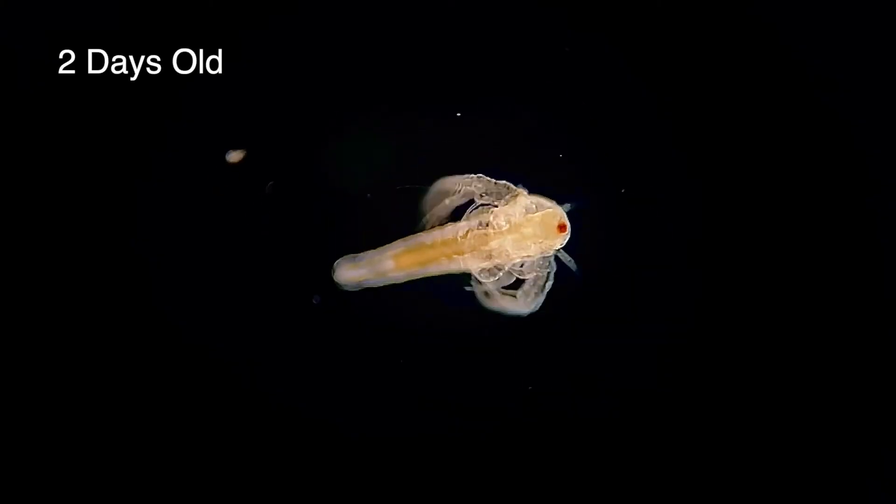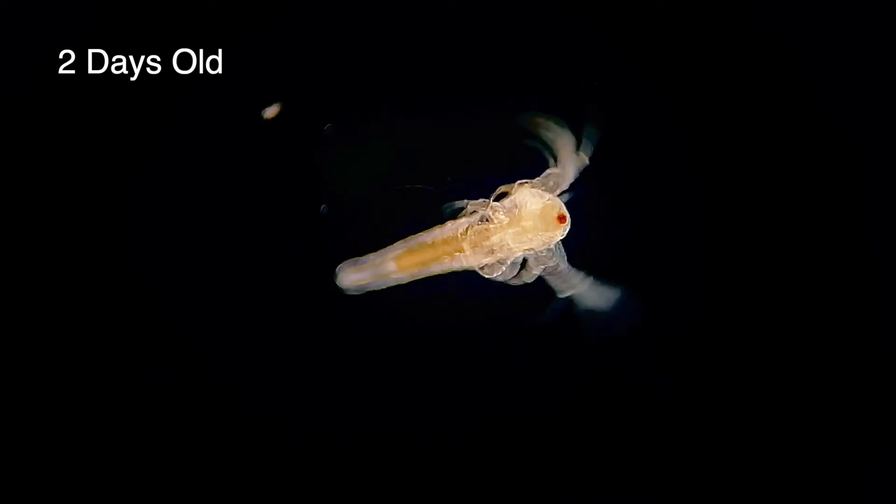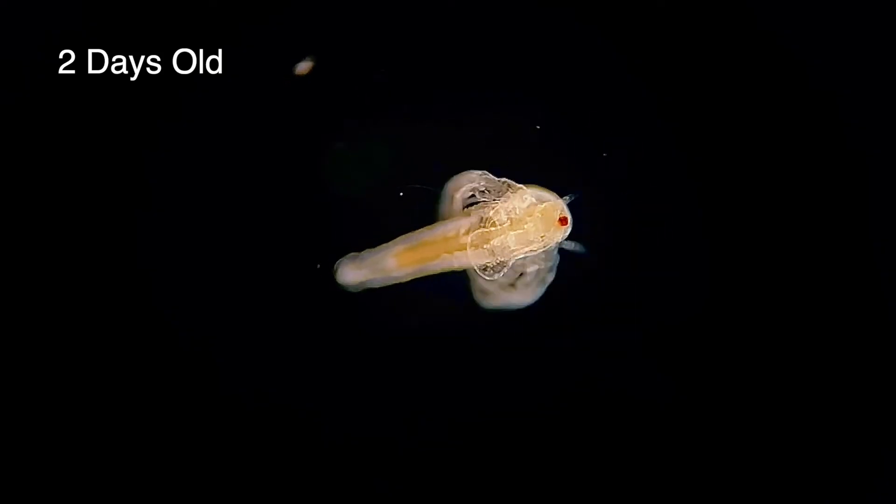It only takes around eight hours before they shed their exoskeleton for the first time and morph into the second nauplius stage. Here you can see the body has already begun to grow longer and the antennae that they use for swimming have got a lot bigger too.